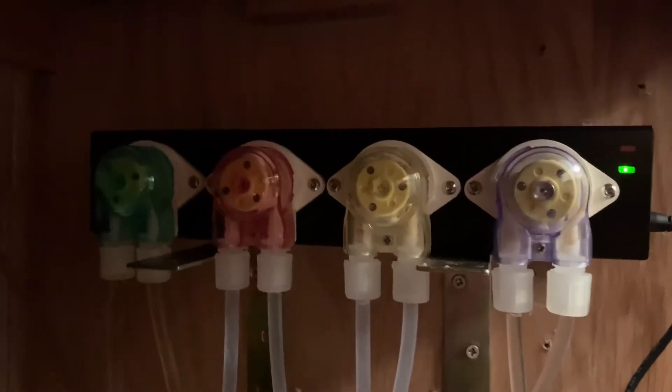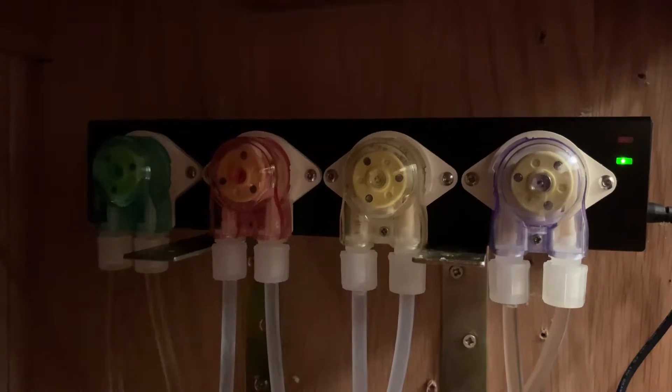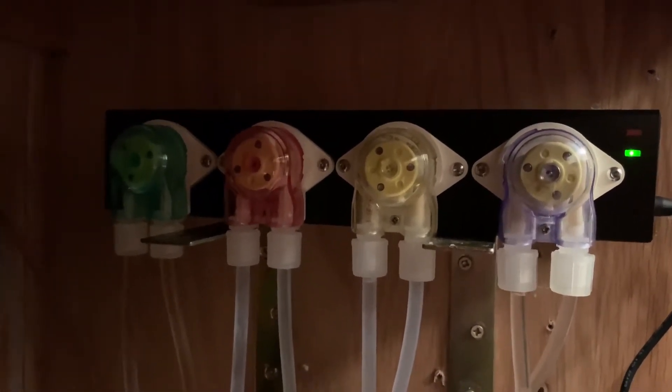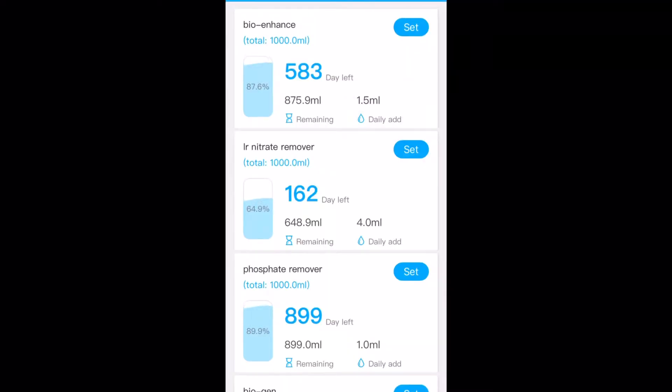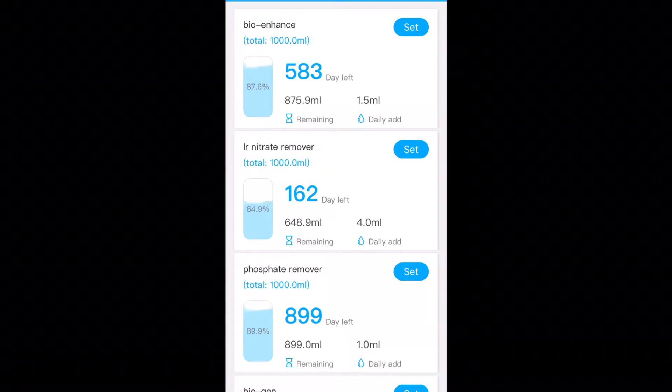Now we come to my HT Ocean Wireless dosing pump. It runs off my phone — I'm just going to show you how that works with this app. So this is the main screen. At the top you can see I've got Bioenhance, Nitrate Remover, and Phosphate Remover, showing how much I'm dosing every day and the quantities left in the bottles.